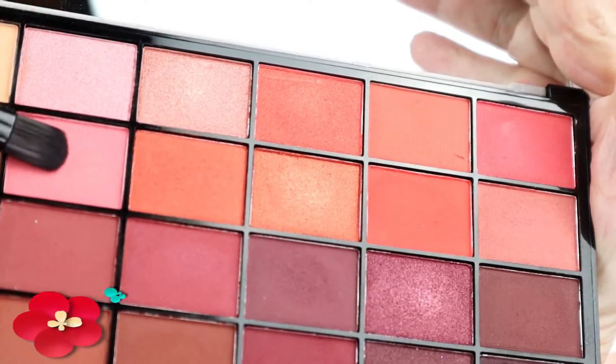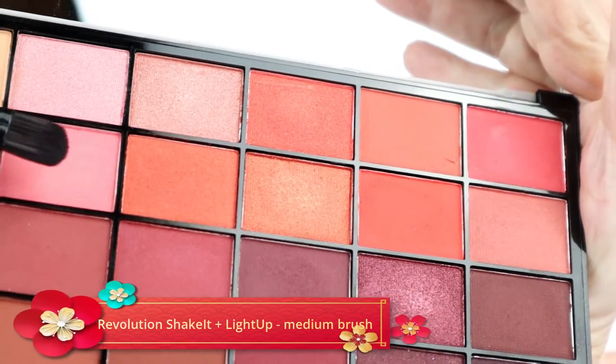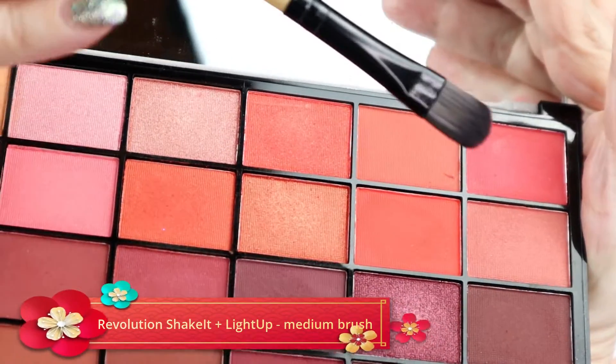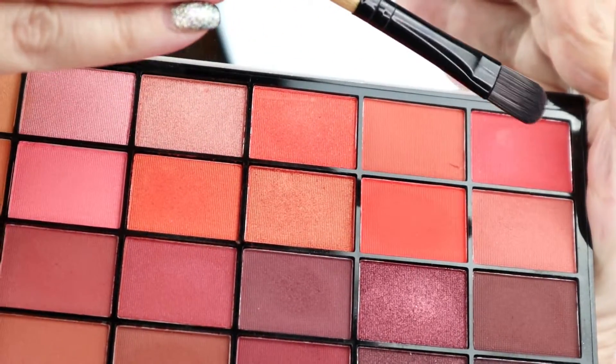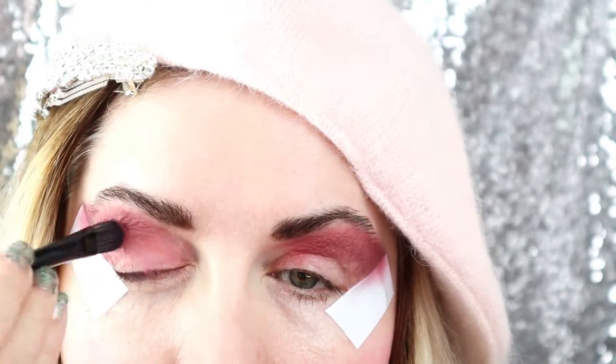So after applying both dark colors, the color called Dark Corner and Sleep, I will apply with a medium brush the two colors called Shake It and Light Up, the pink and the orange.